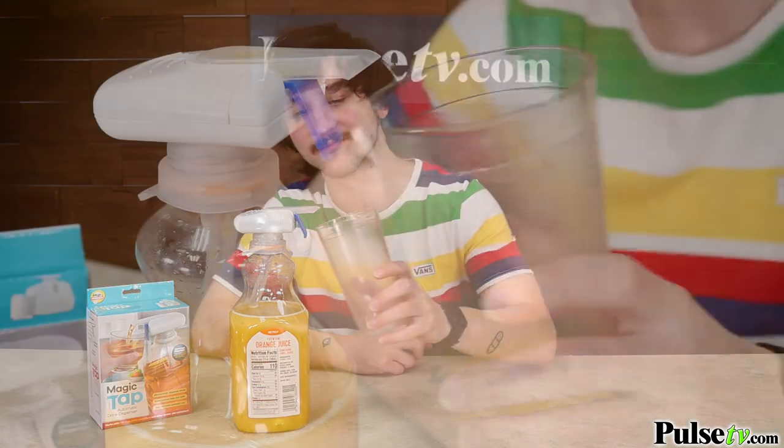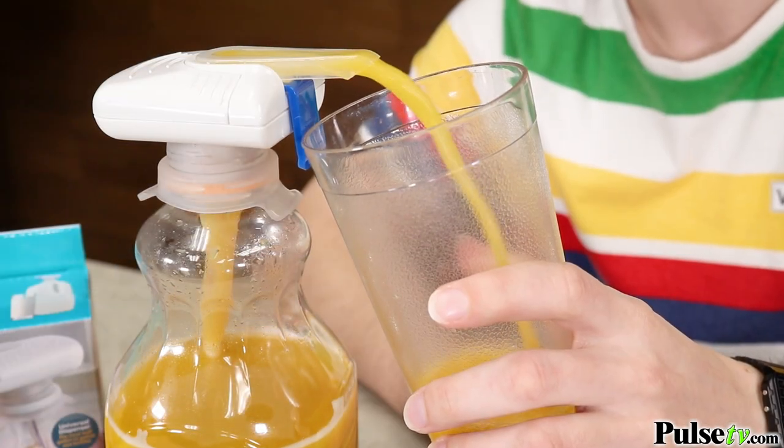Hey, it's Ian, and today I have the Magic Tap, an automatic drink dispenser that will pour your drinks for you. No more fumbling around with those heavy gallon-sized jugs. What you're gonna love about this is it will fit on a wide range of large-mouth bottles, and setting it up couldn't be simpler.